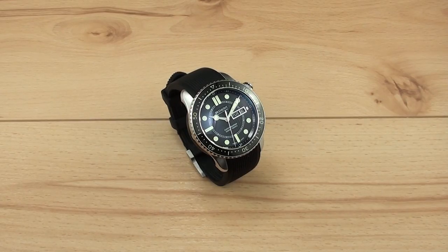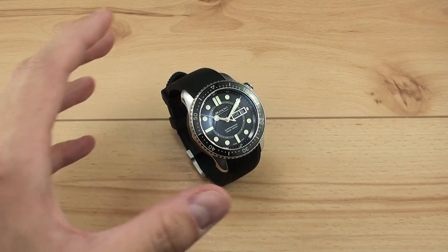Hello and welcome to another Watch Report video review. My name is James Stacey and today I'll be your host as we take a look at the Bremont S500 Supermarine. This is a high-end luxury diver from the British manufacturer Bremont, packed full of technology, really cool design and lots of really interesting details that should shine on video. So let's take a closer look.